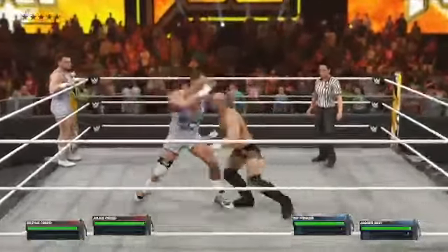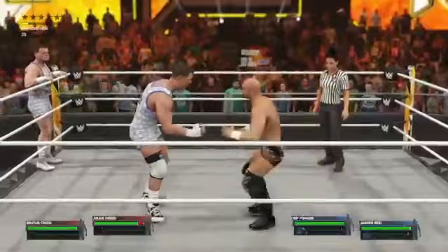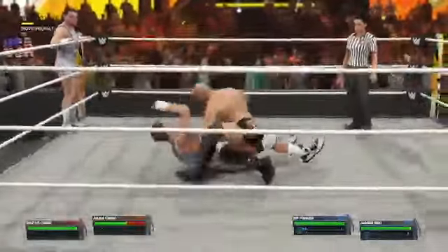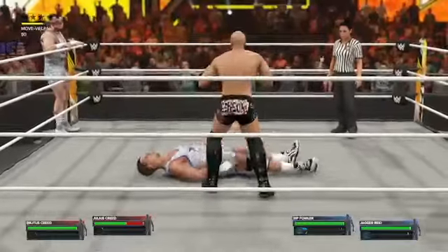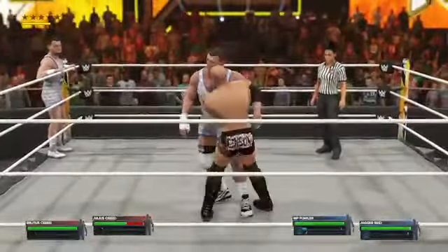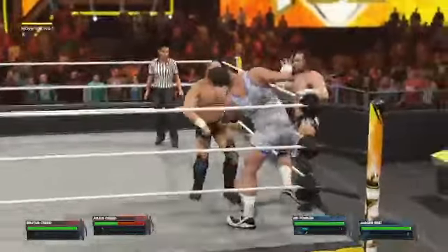Taking it old school tonight with a little two-on-two tag team action. Doesn't get any more classic than this. You truly get the best in both worlds, and sometimes pairings you really didn't see coming — kind of like you and me, Corey. I would very much like to be excluded from this narrative, Saxton.